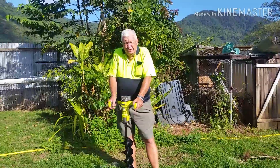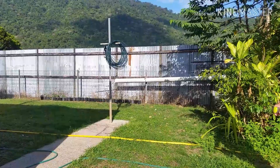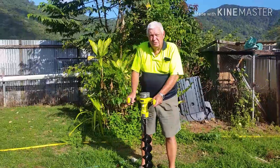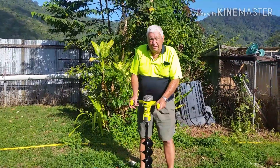Good afternoon viewers. In light of all the pots we've got to transplant one of these days, and other stuff we ought to transplant, and trees we ought to plant down the other block, I thought we'd get a bit of assistance.